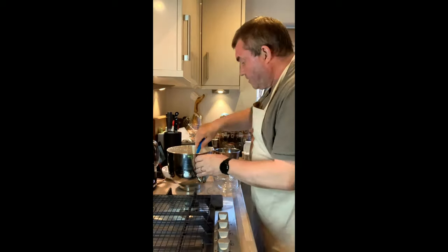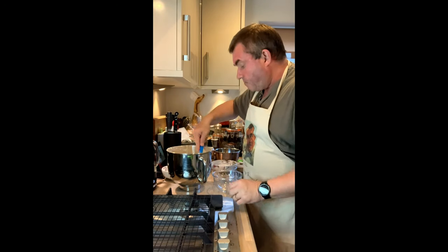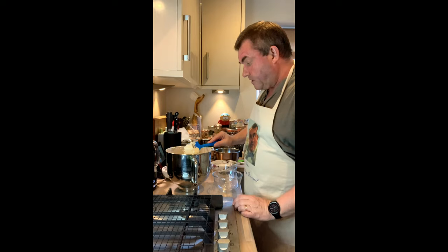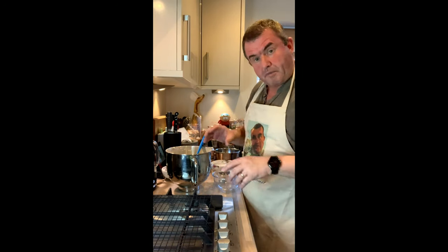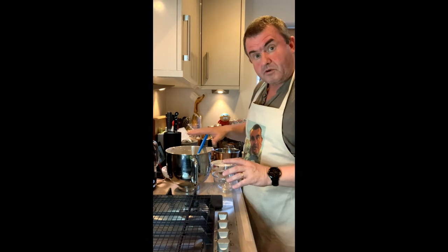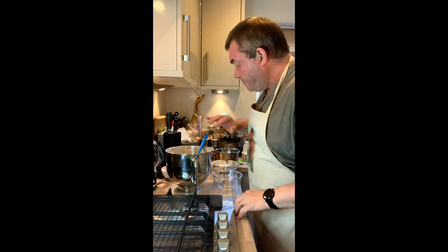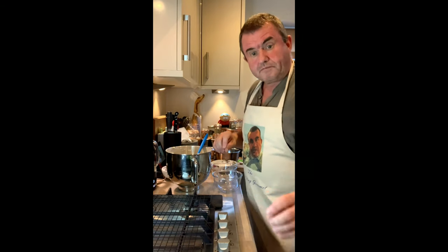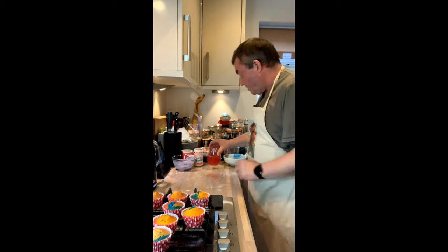I should point out that I added the vanilla earlier but I haven't added any milk because I think this is quite a nice light consistency — remember we've got to pipe it out. So I haven't used any milk. I've got my six bowls of color.